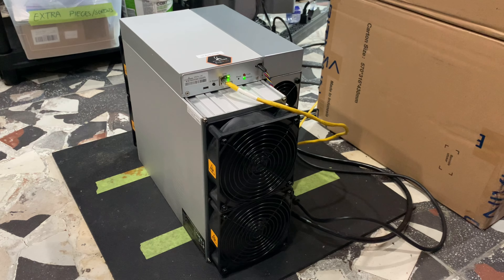Good luck and happy mining, guys! Thanks everyone for joining me today again on the BrandCoin YouTube channel, and we'll see you all soon in the next episode.